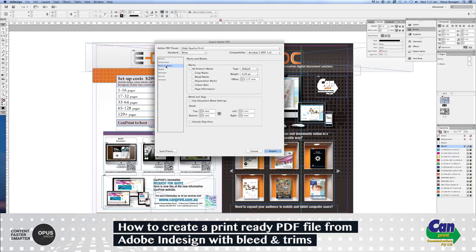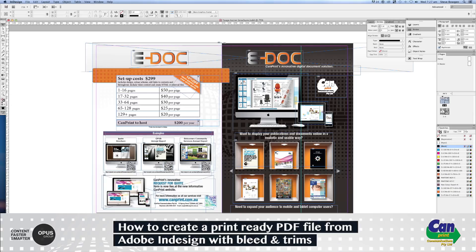The important part is Marks and Bleeds. Select Crop Marks under marks — that gives us a guide on where the trims actually are, which I'll show you once the PDF is created. Then under Bleed, we need a minimum of 3mm — 5mm would be ideal, but 3mm works well. Then click Export.